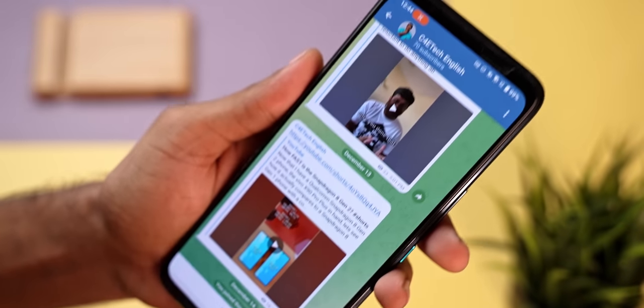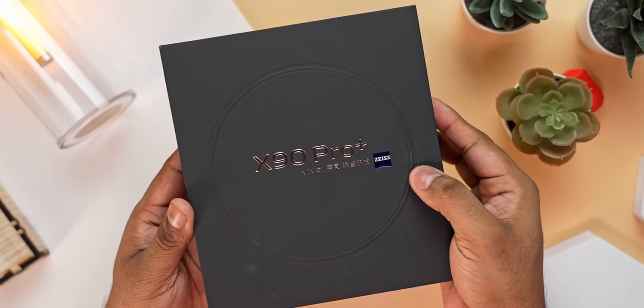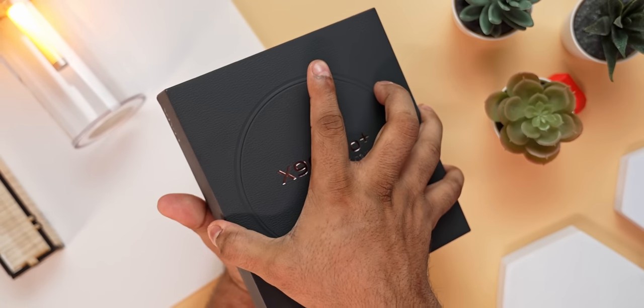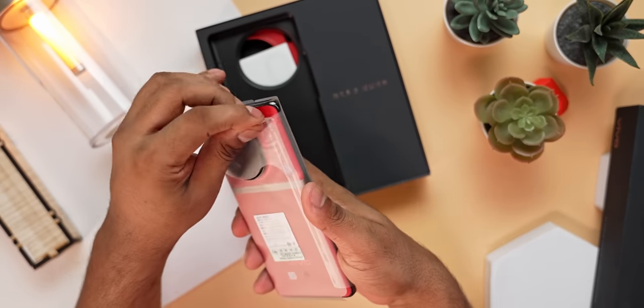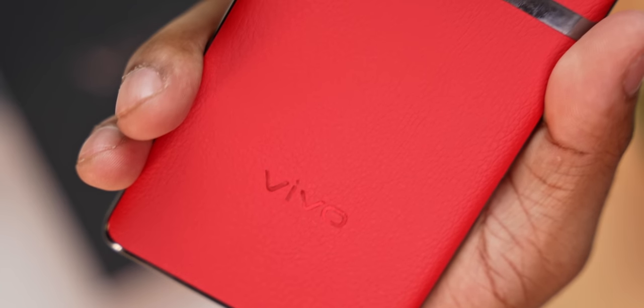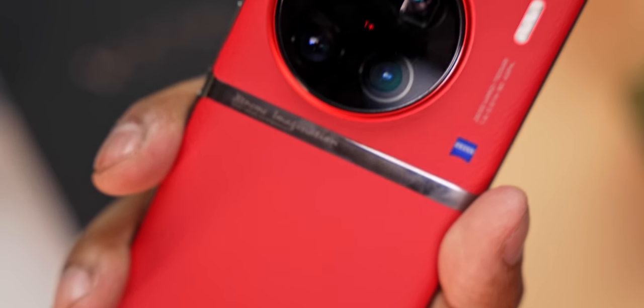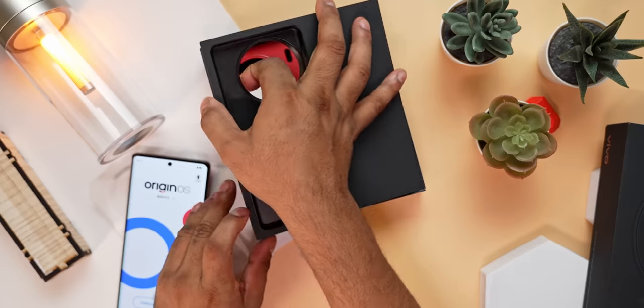This here is the X90 Pro Plus's box — it has a faux leather kind of finish to it, much like the phone itself which we'll talk about in a bit. Opening up the box, the first thing you see is the X90 Pro Plus. Let's remove it from that protective wrapping. This is the back finish I was talking about — I really like the red, but if it's a little too in-your-face for you, Vivo also offers this phone in black.